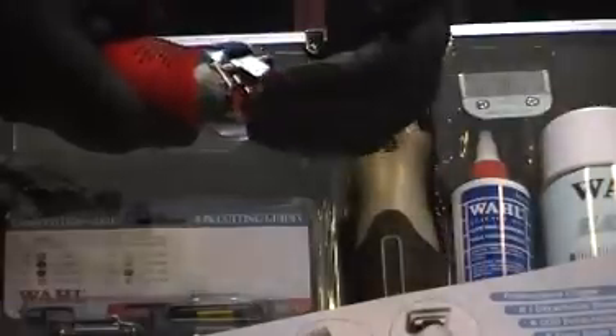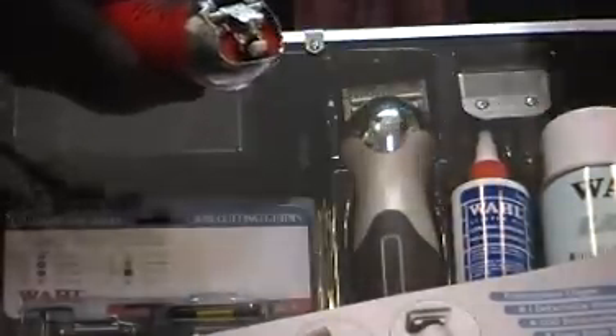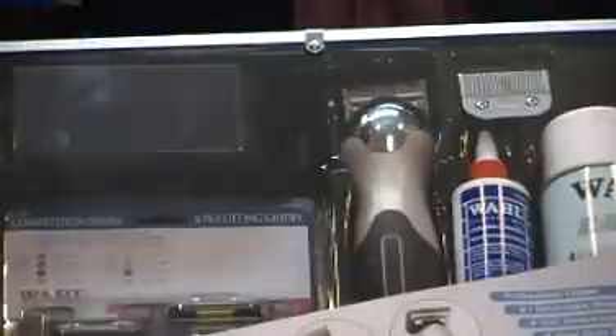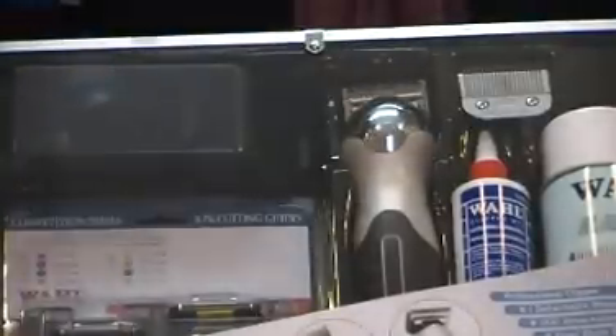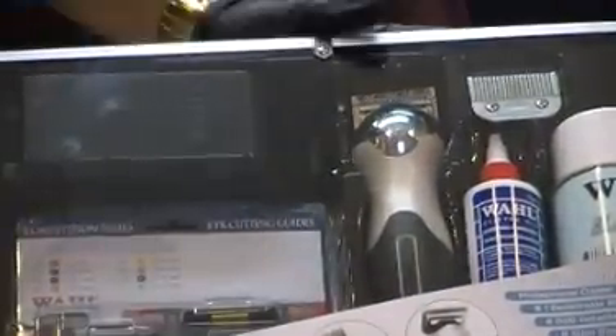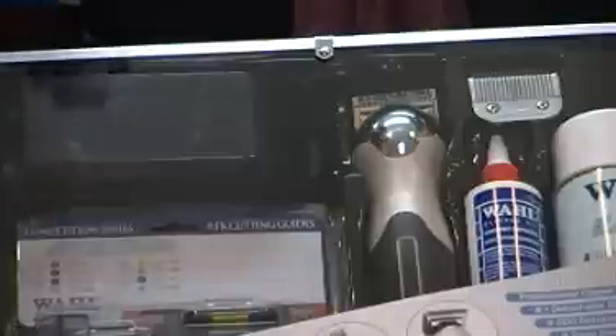The only pieces that would need to be switched out when finally worn out will be this piece and your tongue. It comes with another lever, another tongue, and a tool to take the tongue off and put the tongue on. It also comes with a cleaning brush. All of this comes inside the kit. Now this was just a prototype — check out this see-through chrome kit.